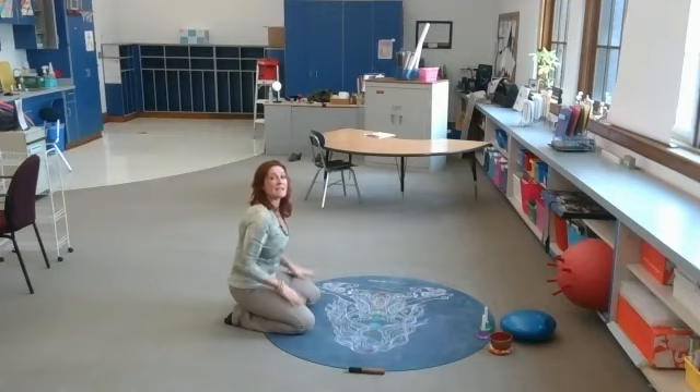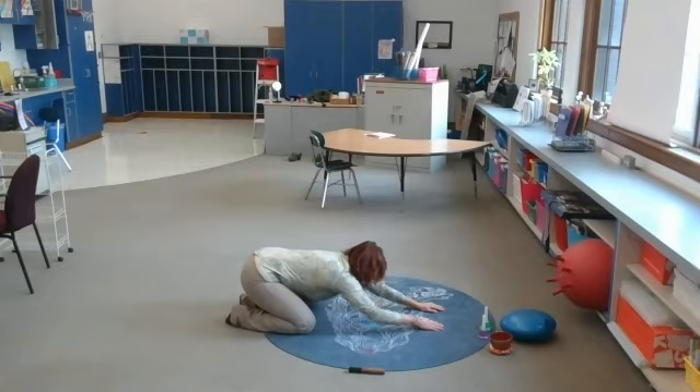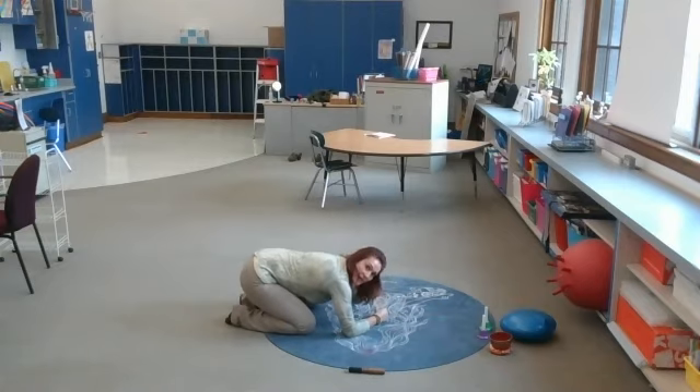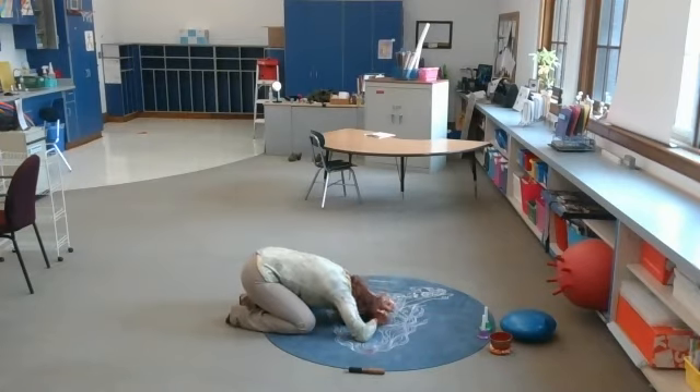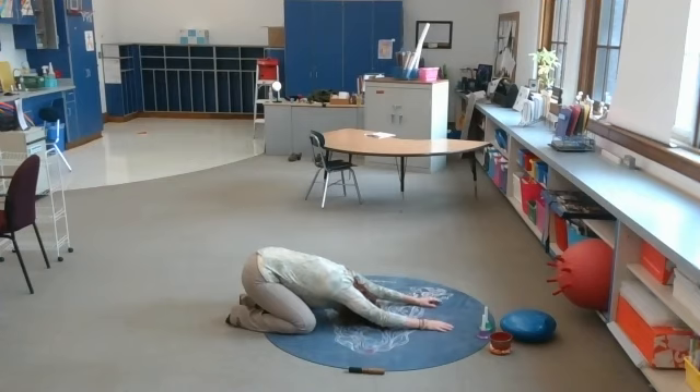Up dog. Let's go ahead and rest in child's pose — feet together, knees apart, and reaching forward. Or if that's uncomfortable, stack your fists and put your forehead on your fists. Or bring your arms down by your legs. Play with that — whatever feels good to you.